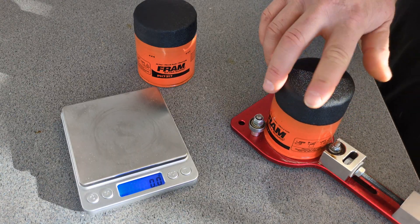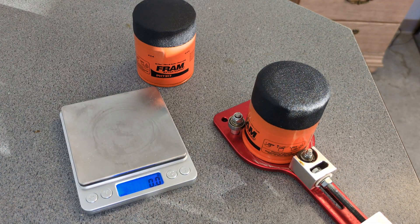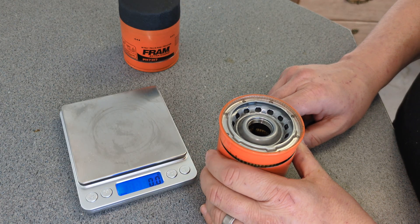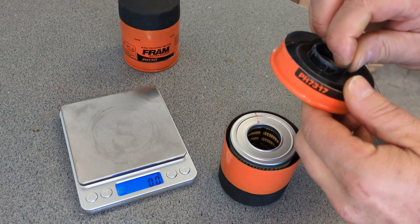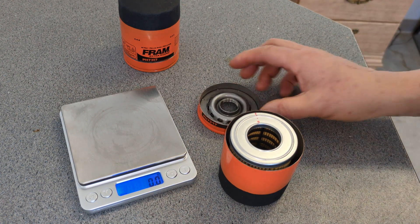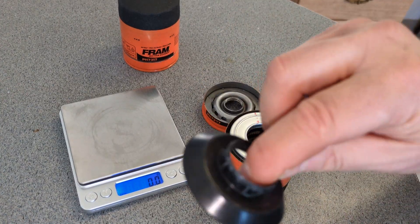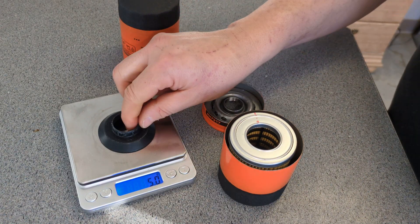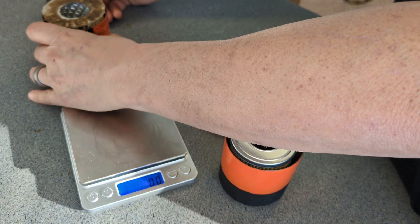Let me cut them both open and then we'll start dissecting them. We're back again and I got the Champ Labs one cut open. Cute little filter in there, and she's stuck down pretty tight. Hopefully that would allow oil to push up through there, but I'm sure it would do a fine job. That is the 5-gram anti-drain-back valve from the Champ Labs one.